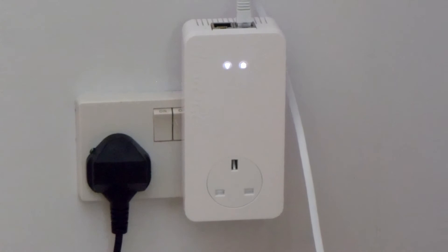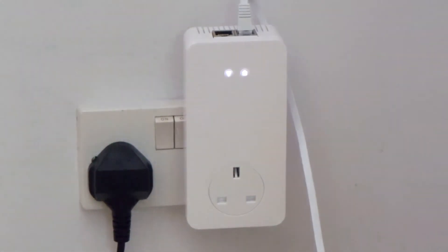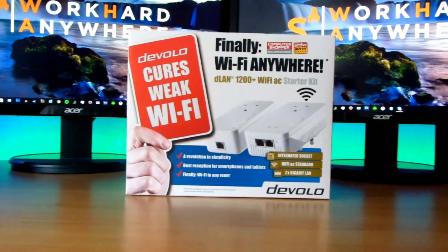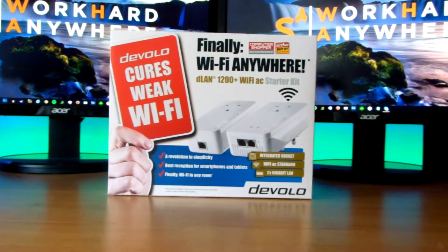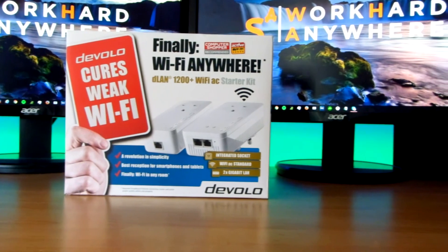I want to say thank you to Devolo for sending these out to me. Make sure you go and pick up your own — I'll leave links to Amazon and the website in the links below. Make sure you come back next Wednesday to learn how you can make your house smarter. Thank you guys for watching, and I'll see you in my next video. Peace!